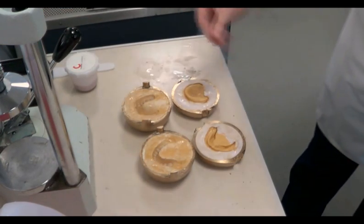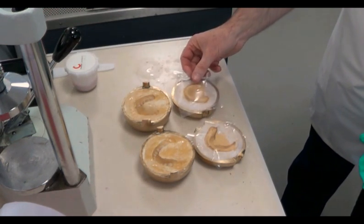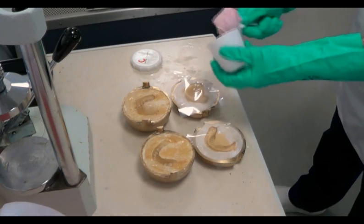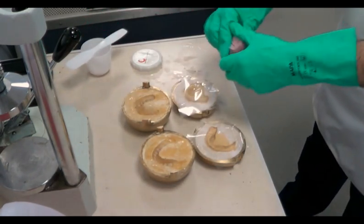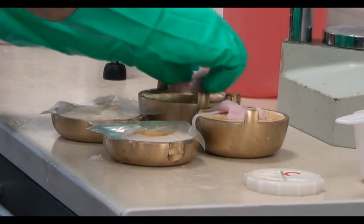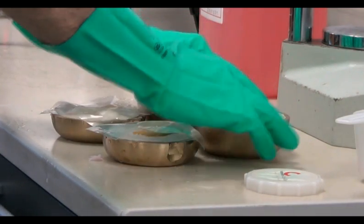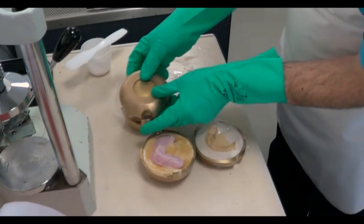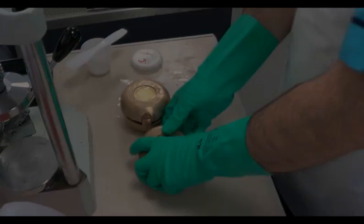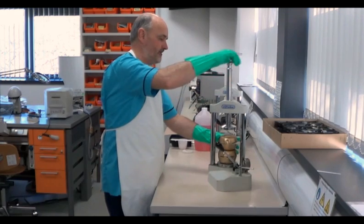It is now time to pack the acrylic resin. We place polythene separating sheets over the arches of the upper and lower models. The acrylic mixing jar can now be opened and the doughy material removed. We place the acrylic into the two sections of the flasks. The dough is rolled into a long sausage shape and pressed into the mould around the shape of the arch. With the polythene sheets in place, the moulds are closed and placed into the pneumatic press, ready to be closed under pressure.